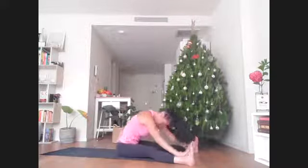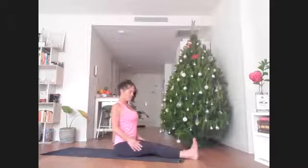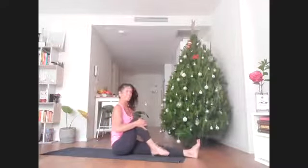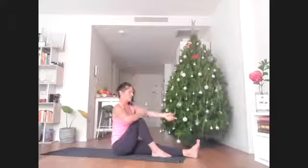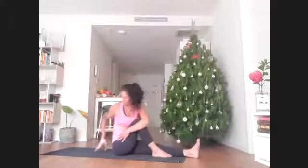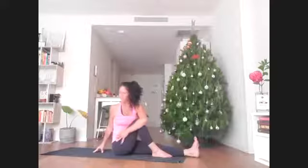Slowly peel yourself up and slide the feet all the way together. From this tall L-like position, place the right foot just on the inside of the left knee — want that right knee to always point up. Left elbow hooks in the front of the right knee, place the right fingertips behind you. Roll that shoulder back and just start to gaze back over the right shoulder.